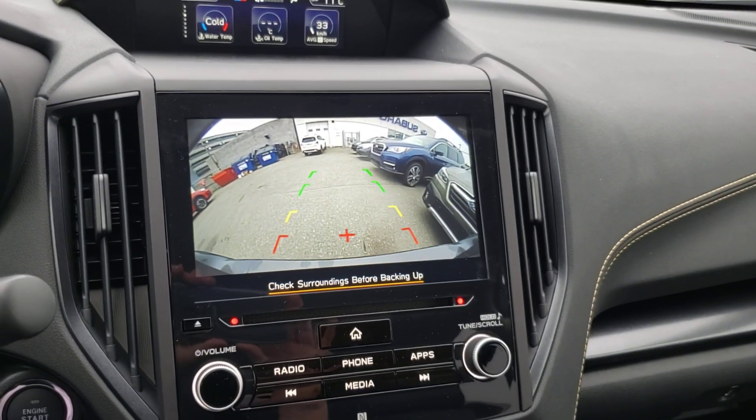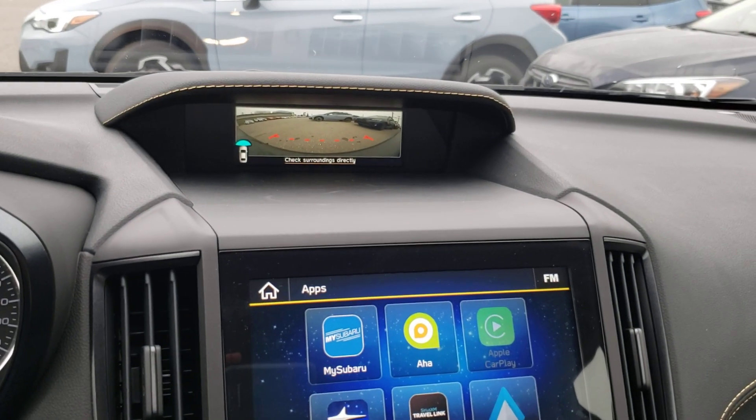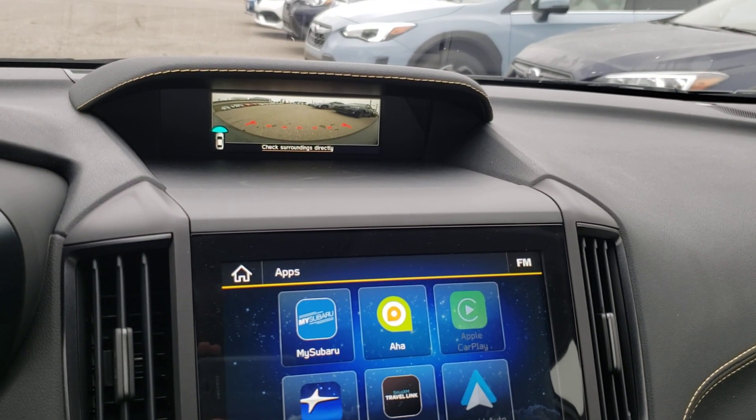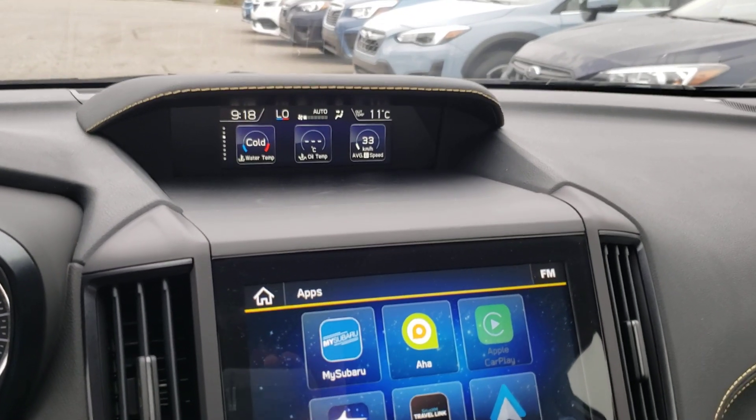So after you're done reversing, you stop, you go to put it in drive, and the front camera pops up so you can see exactly what's ahead of you. So if someone's fallen in front of you, a child's run out, or an animal's there, you can see it.